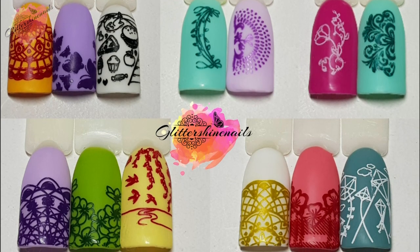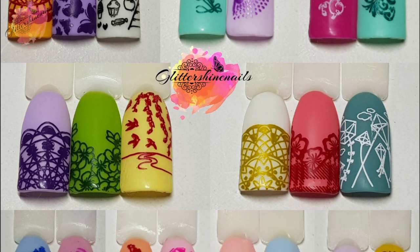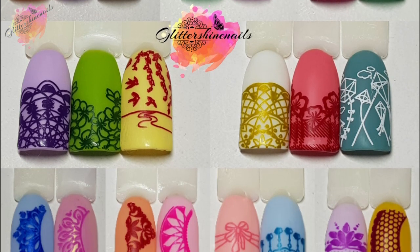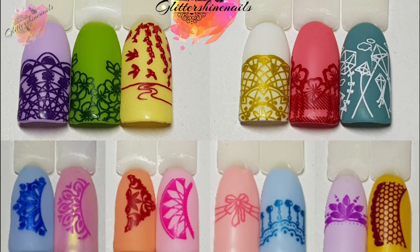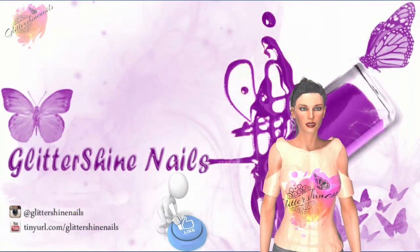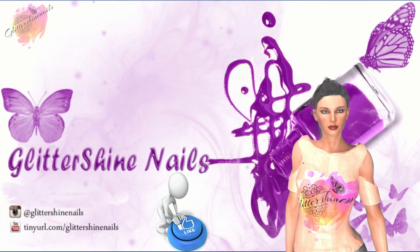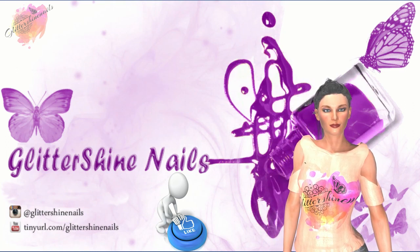Thank you for viewing my swatch review on these Spring Garden Born Pretty stamping plates — I hope that you've enjoyed it. If you did then please give me a thumbs up, comment below, hit that subscribe button and share. Don't forget to come over and follow me on Instagram at Glitter Shine Nails. So until next time, happy stamping and bye.